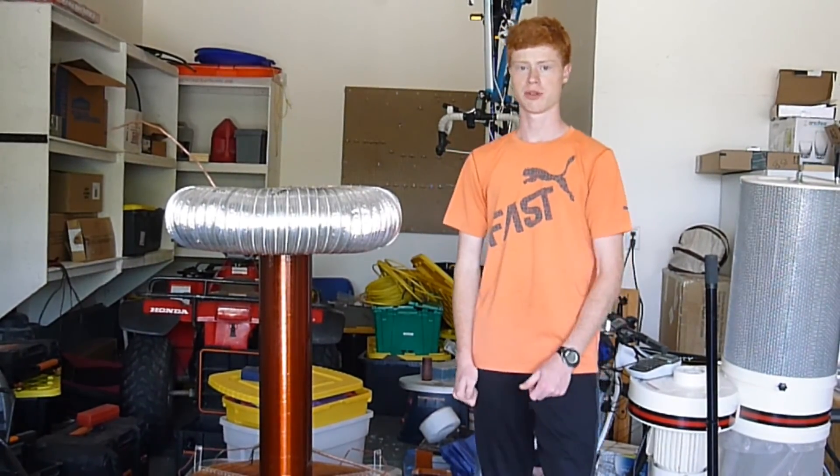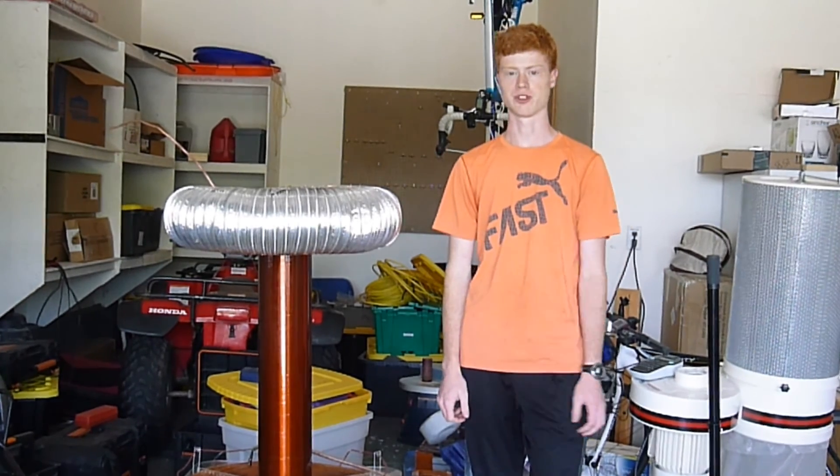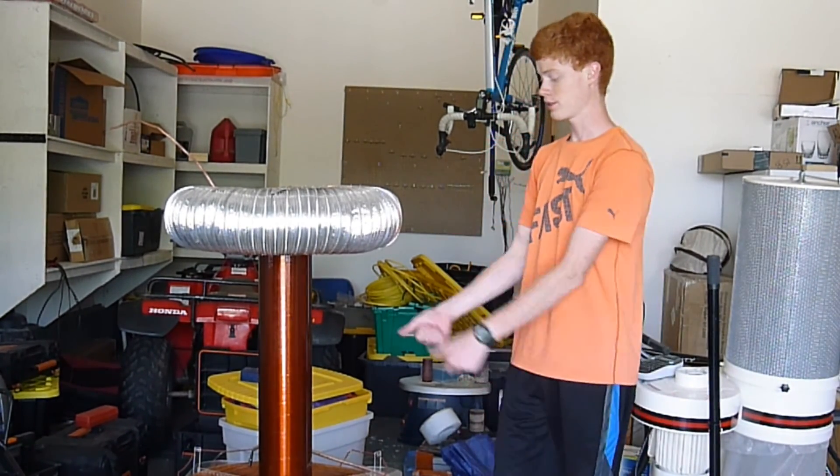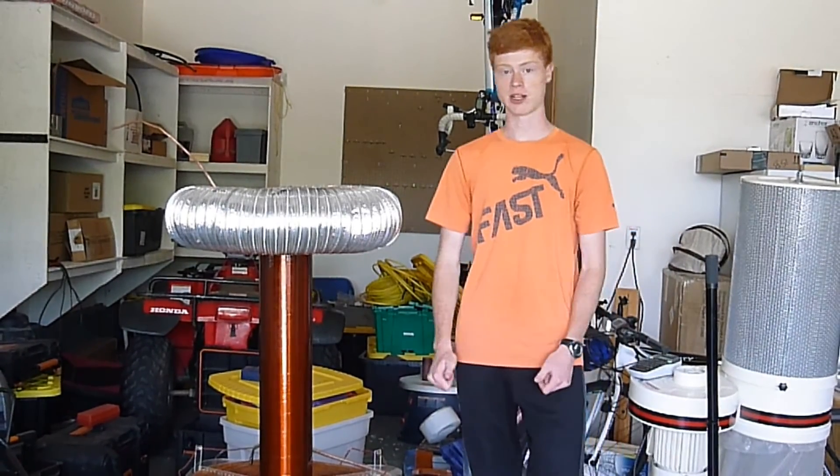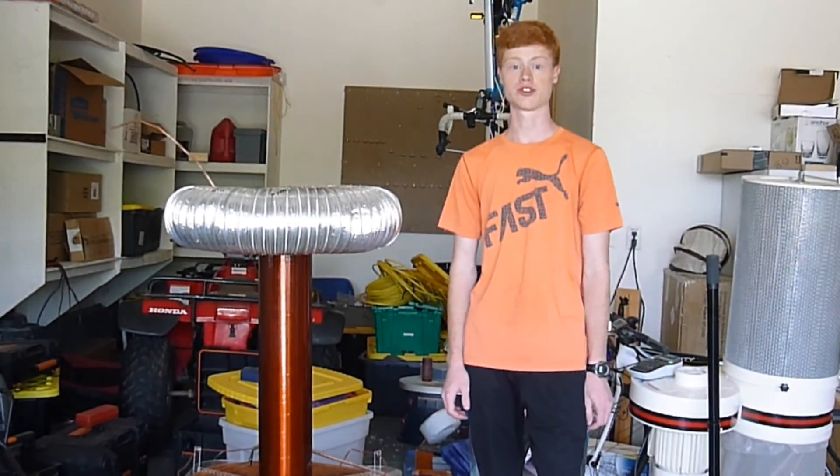I'm the Basement Engineer. Thanks for watching my project video. That was one of my first major projects. This is my current project — it is a Tesla coil. Be sure to subscribe so that you don't miss it. And thanks for watching.